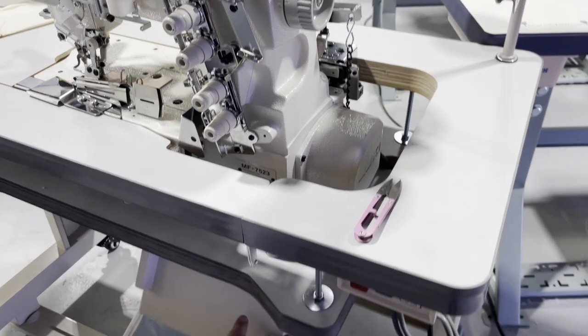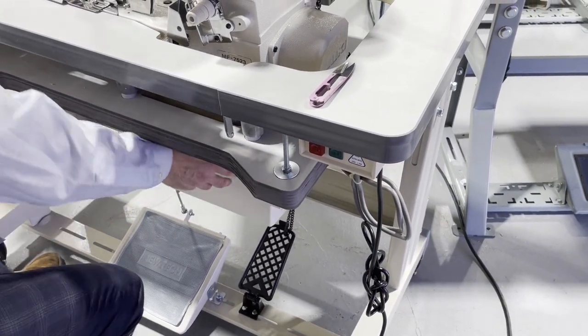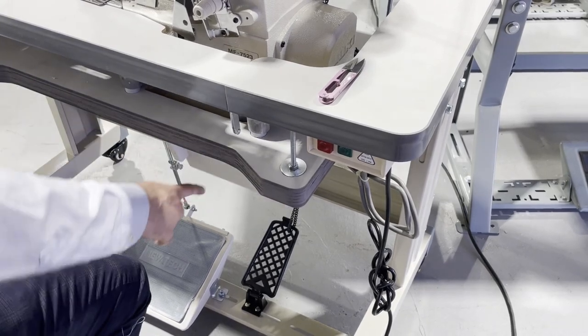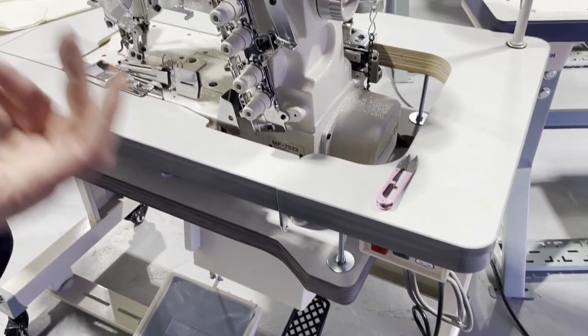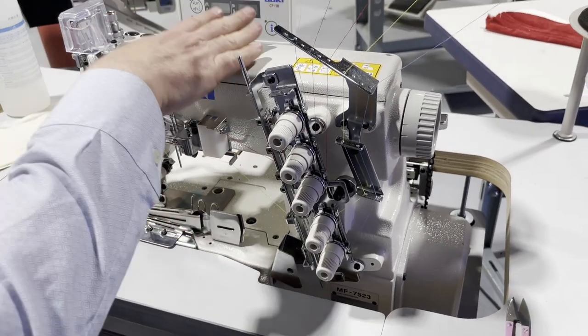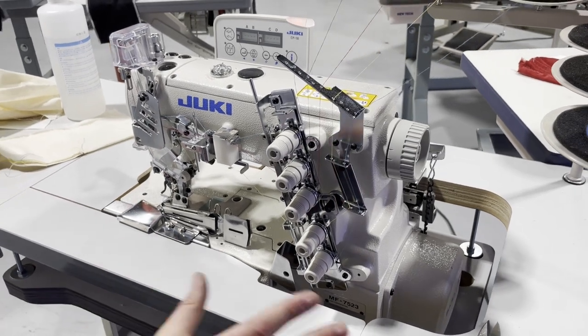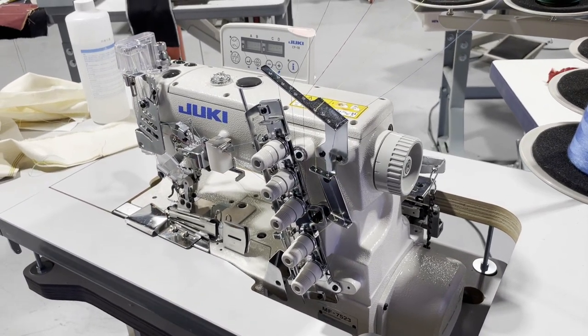We have something dangling here that we'll close later on. This is the control panel — computerized, with auto cut, auto thread, and auto full lifter. Look at that.